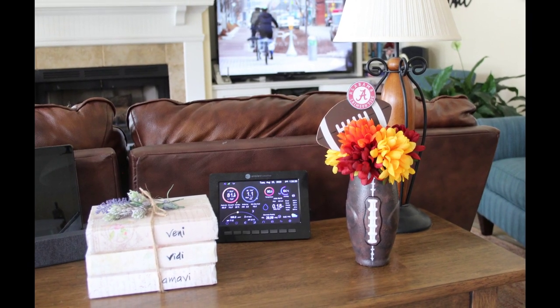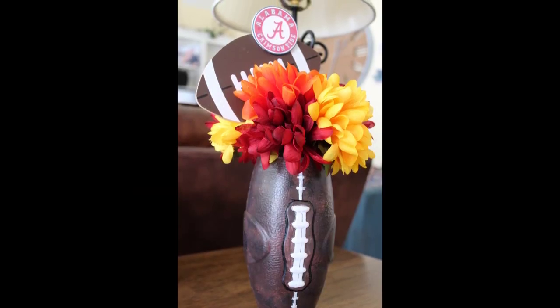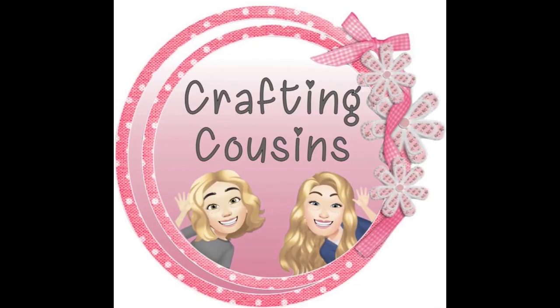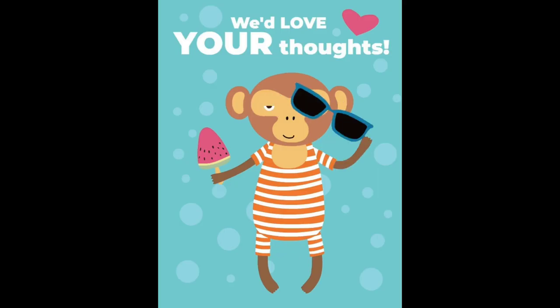And there's our arrangement! I love this piece. It's really got me in the mood to yell Roll Tide! Thank you so much for watching today. If you saw something you like, we hope that you'll give us a big thumbs up. Leave us a comment and let us know what you think and if you have any suggestions — we just love hearing from y'all.